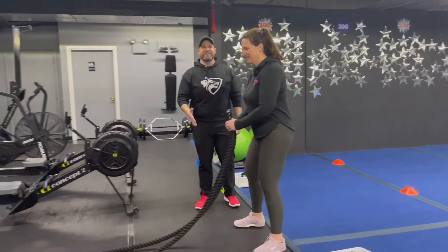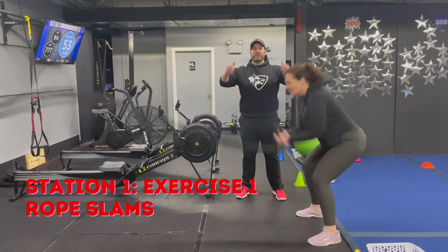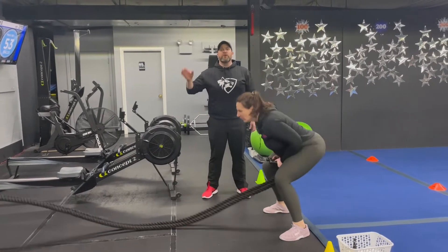We're starting station one with those ropes — starting with rope slams. Use those hips to get the rope nice and high, then sit that butt back and slam the rope down as hard as you can on every single slam. Really beat the heck out of that.